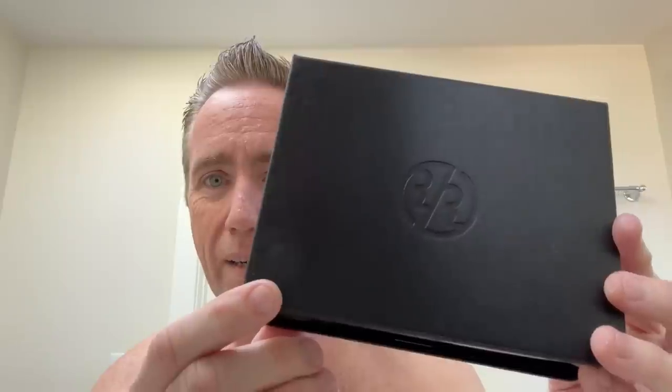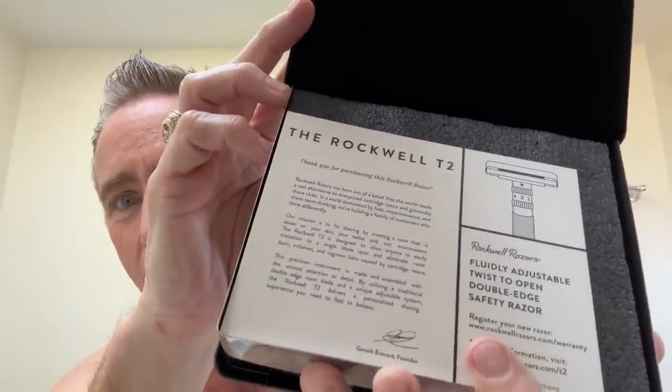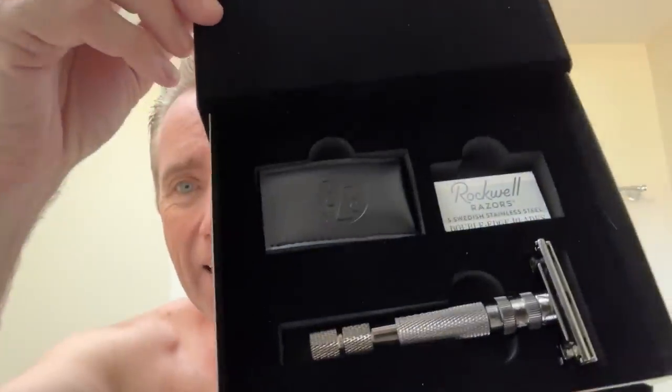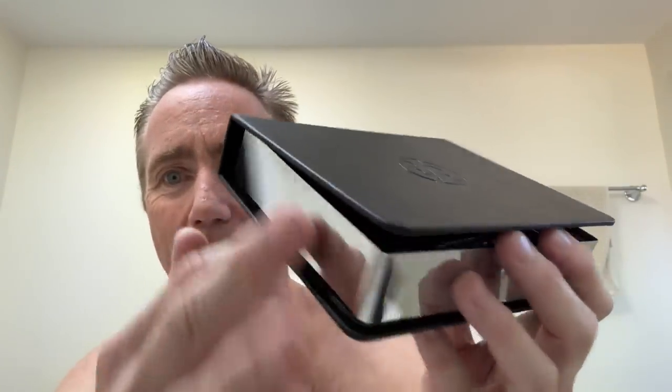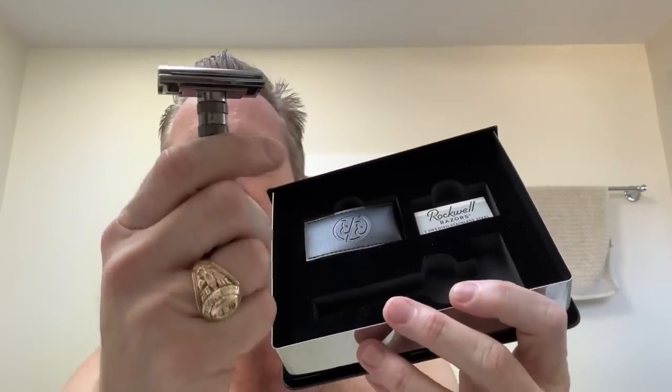They also sent me this — look at this. This is a Rockwell presentation case. If you buy this razor, it comes in this cool box. It's the Rockwell T2 razor in gunmetal gray. Here it is in a beautiful display case — looks like a Bible almost. It comes with a little head cover so when you pack your razor away, you can slip it in there. And it came with five Swedish stainless steel Rockwell razor blades.